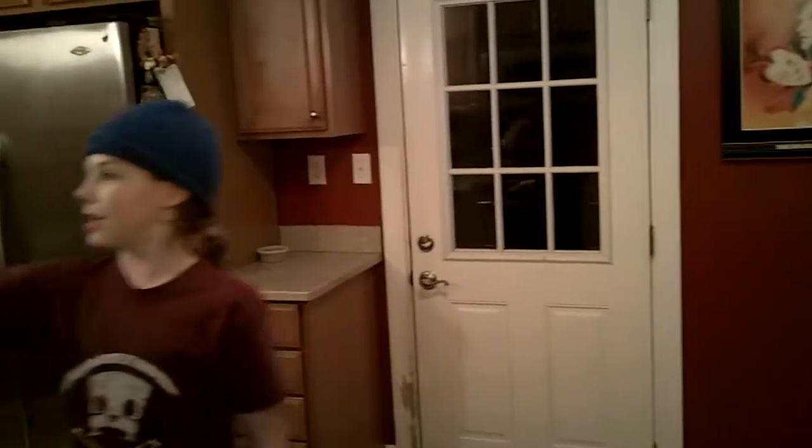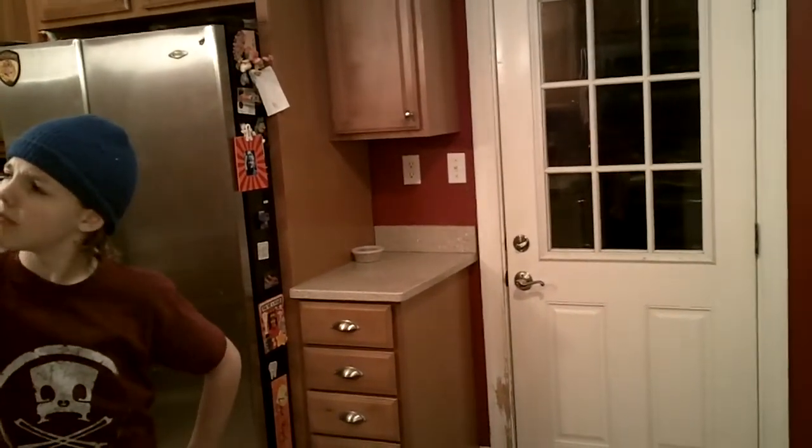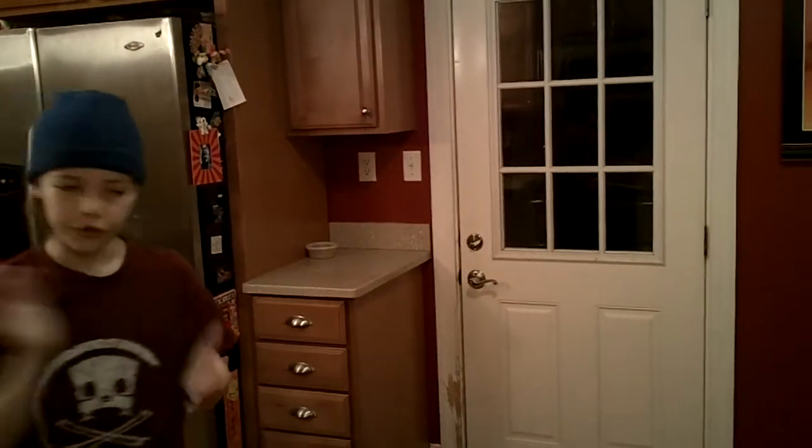Now all that's left to do is set the timer. I'm going to say 30 minutes. Done. Now all we have to do is wait 30 minutes for the pie to come out.